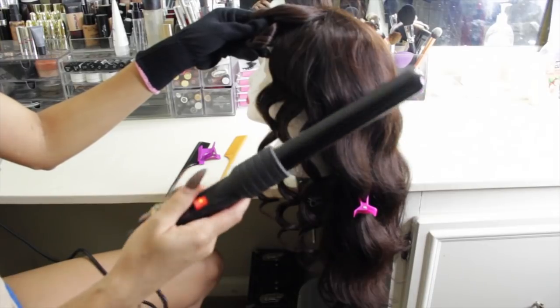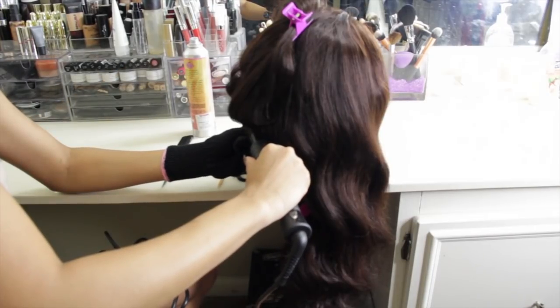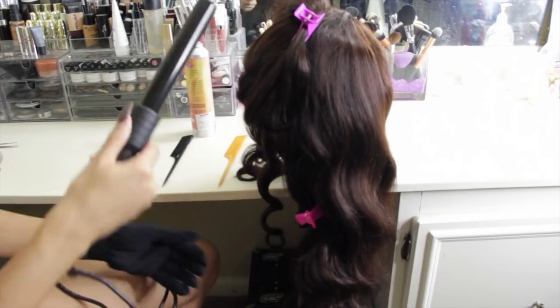So I'm going to continue to show you guys how I do the entire head and then at the end of the video I will show you guys how I style my unit and how I comb out the curls to get that wave feel.